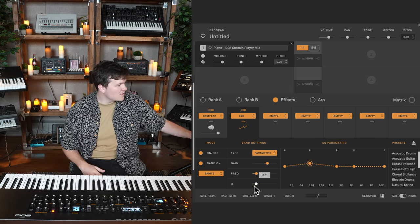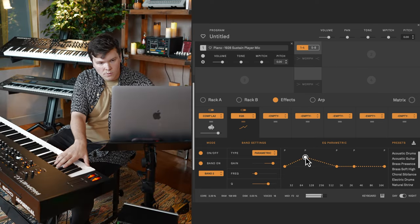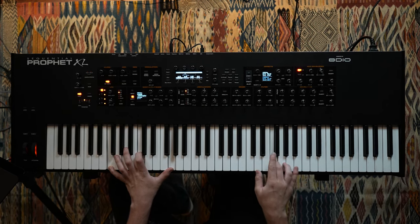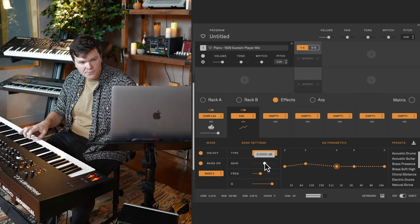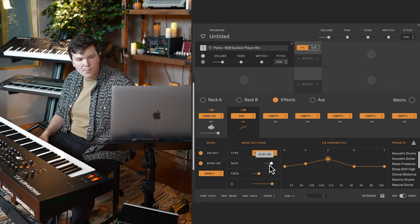A good trick is to raise the Q value — this makes your band thinner — so that you can explore in-depth what each frequency sounds like. I'm finding the warmth I'm looking for, so I'll make that subtle. I'm also hearing a mid-range register snarl, a resonance I don't really like, so I'm going to use the third band to fish around for the mids and pull some of that out.